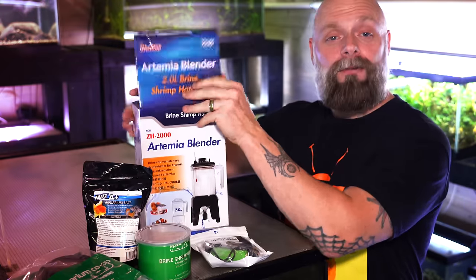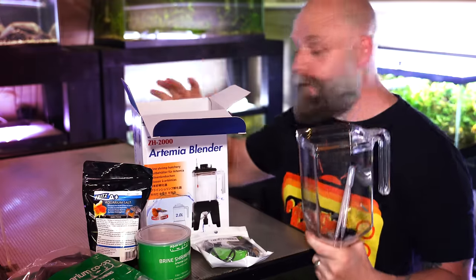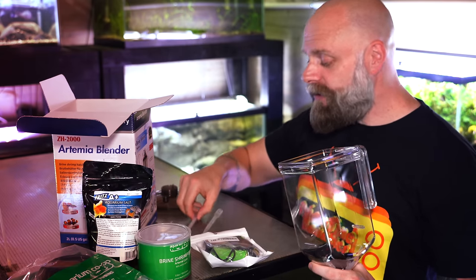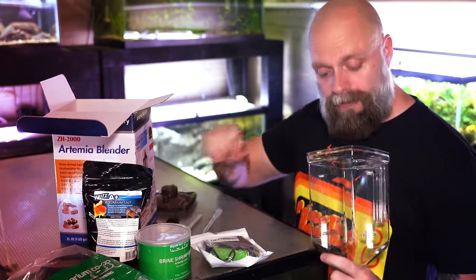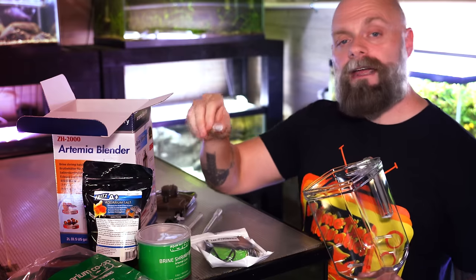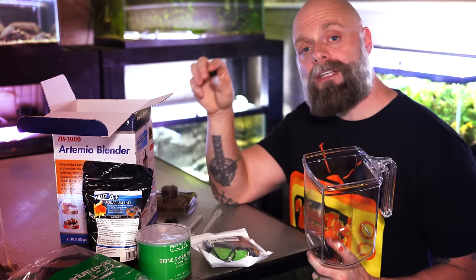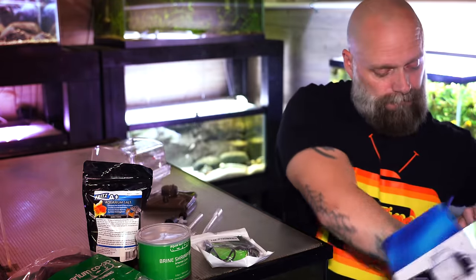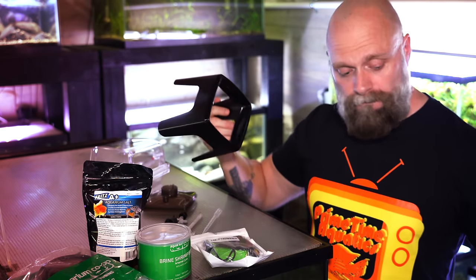If we open up the box, we have the lid and we have the brine shrimp hatchery. It came in a nicer package — more things will be wrapped when you get it. As part of this, you get a thermometer which is going to be pretty important. We have a valve that's going to allow us to get the brine shrimp out when we're done hatching. We were also sent this air stone that can go at the bottom of our rigid tube, and this connector here is going to allow us to attach more airline so that we can get the brine shrimp out of the bottom later. The other thing in the box is this rigid tube, and of course we've got the stand.